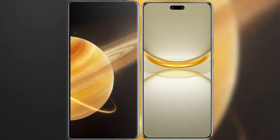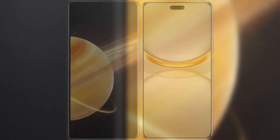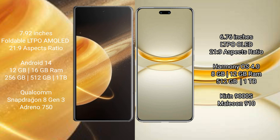I will compare the new Honor Magic V3 with Huawei Nova 12 Ultra. Honor Magic V3 comes with a 7.92 inches foldable LTPO AMOLED display and Snapdragon 8 Gen 2 processor. Huawei Nova 12 Ultra comes with a 6.76 inches LTPO OLED display and Snapdragon 8 Gen 2 processor.